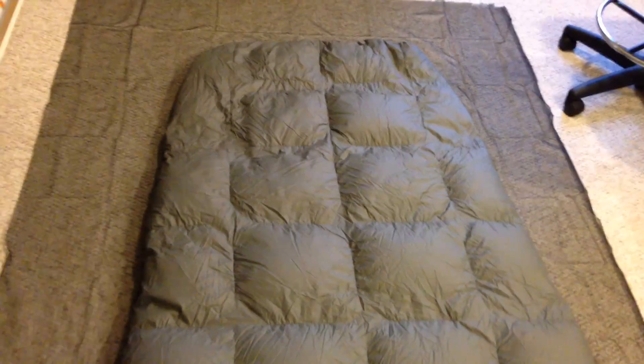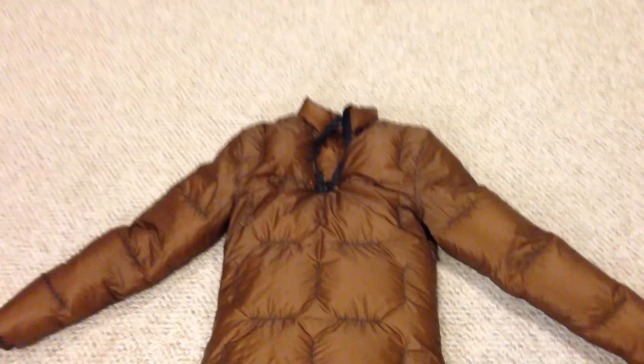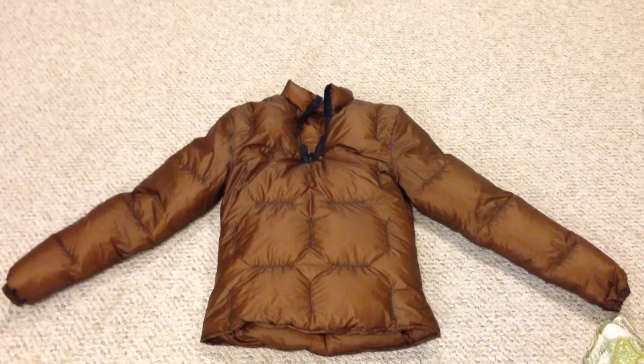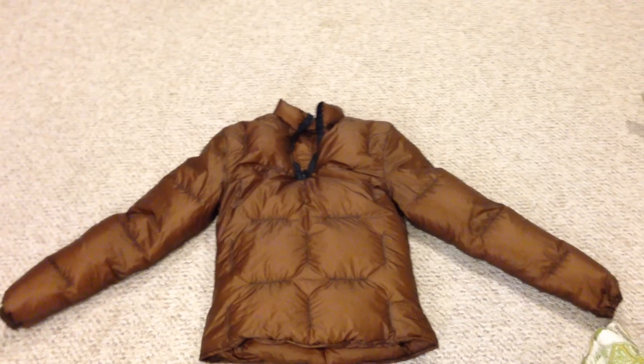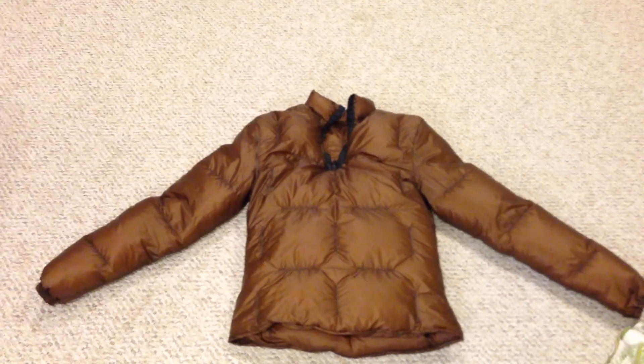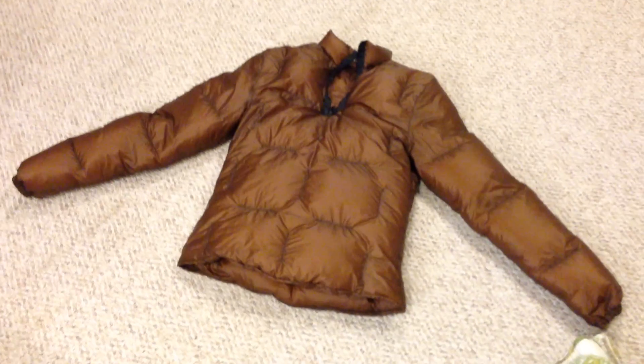So that is quilt design. If you have questions, just let me know. For the curious, I have actually finished my down jacket - it's not quite what I hoped it would be, there are some problems, but I'll go into more details in a dedicated video for that jacket. Anyways, hope you enjoyed, and I'll see you guys later.